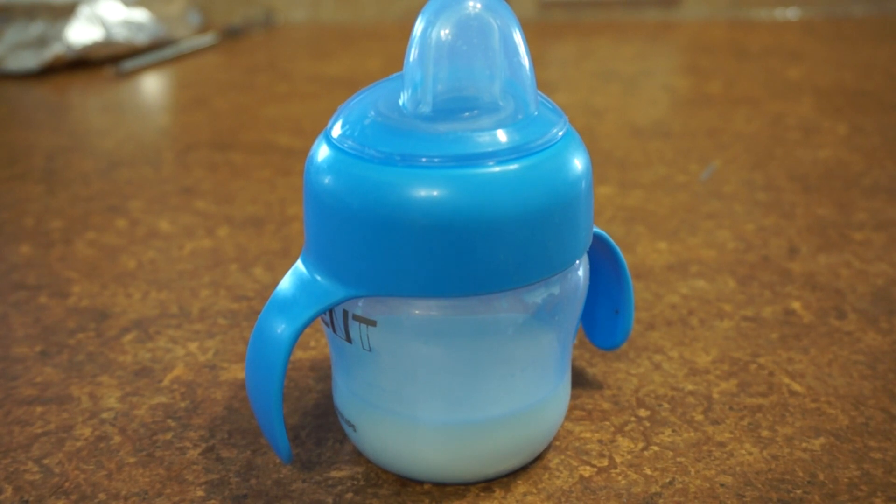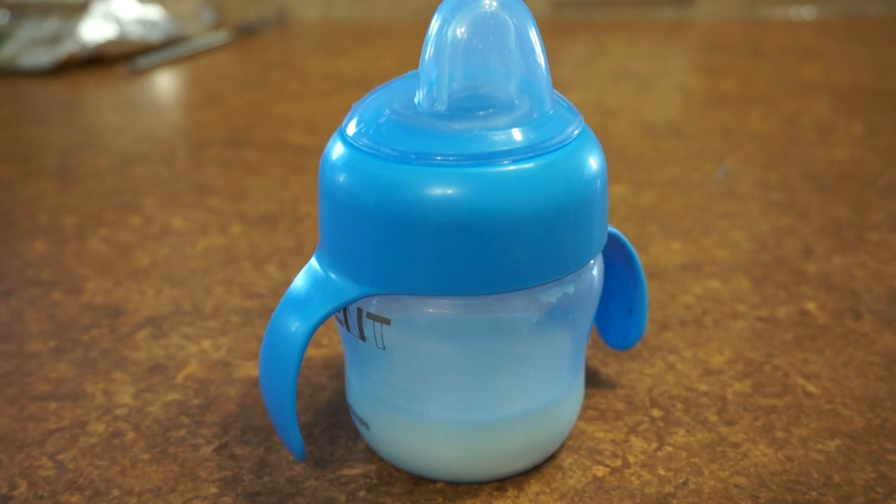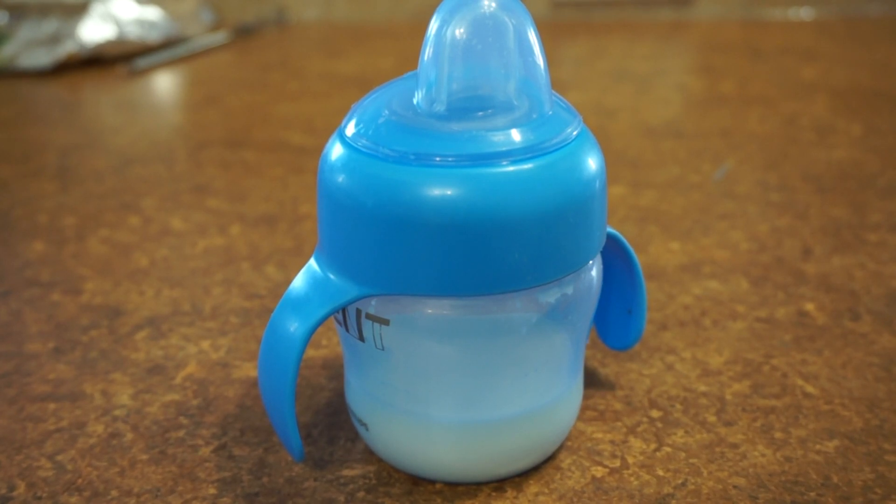Hey everyone, MomReviews here. Today I'm going to be doing a QR, and QR equals quick review. The reason why I'm doing these — there are a bunch of products I want to review for you guys, but I don't want to take the time to do a corresponding blog post. So it's going to be a quick review with a little video but no corresponding blog post, except for a post that links directly to or embeds this video.